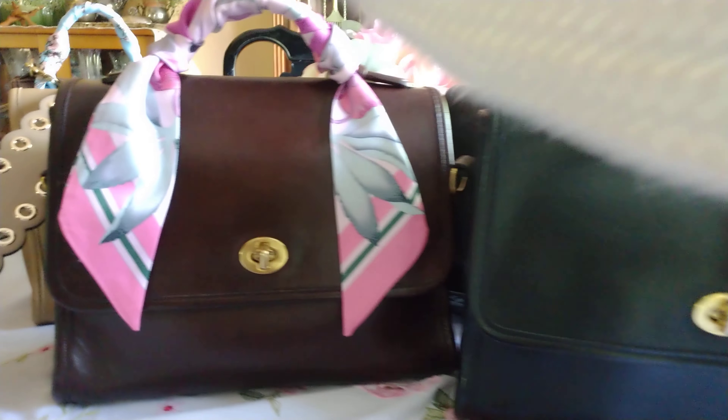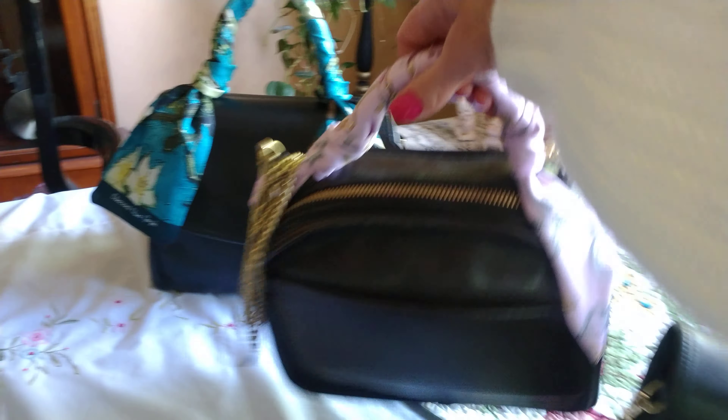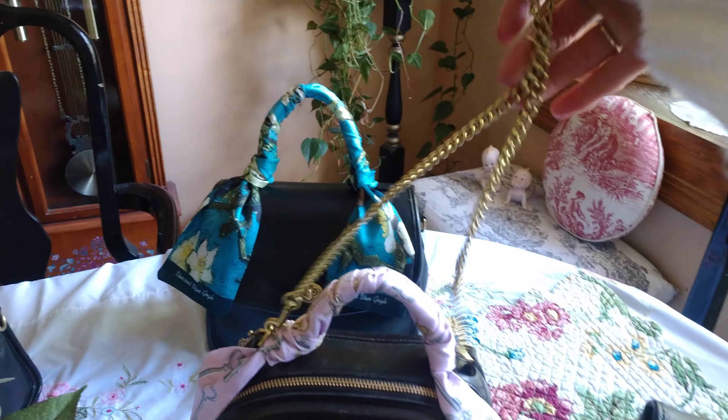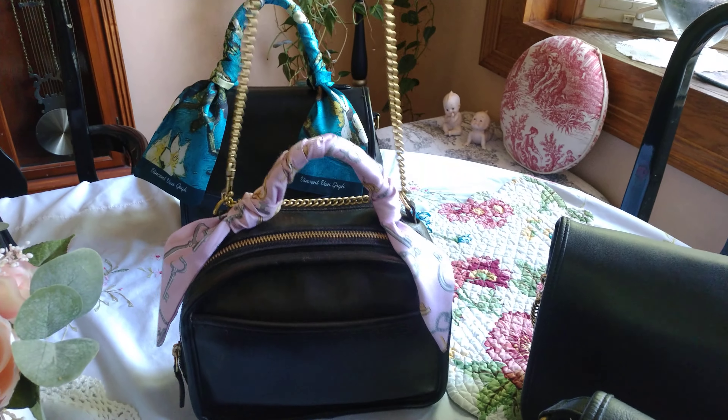Both of these are the court bag, but as you can see you can do different things with your bags to make them look different. My lunch bag — I put a chain on it and it changes its vibe.